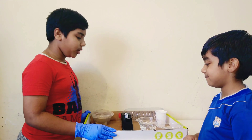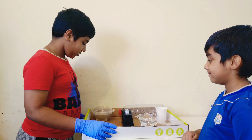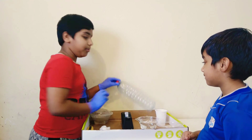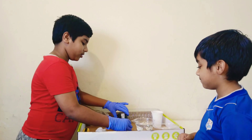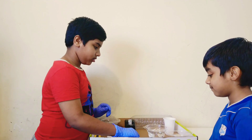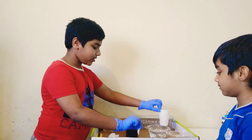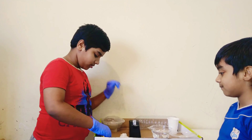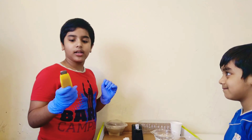First of all, I have a cardboard base to avoid spilling. I have sand, a plastic bottle, tape, filter cloth, spoon and glass, cotton, and a blade.